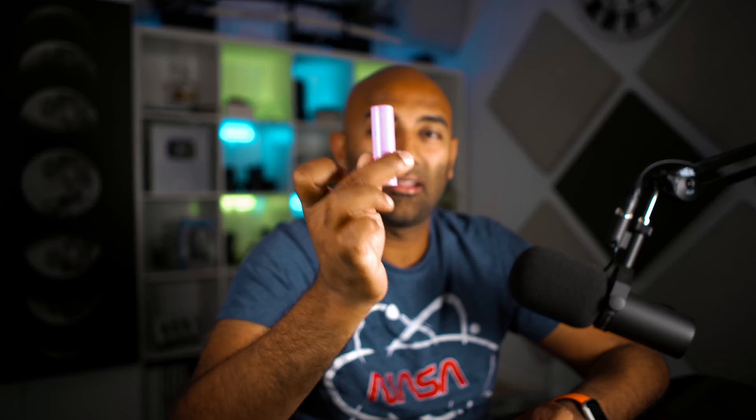Current Teslas, like the Model S, X, and 3, have been built of batteries that look kind of like this. This is an 18650 cell — a cylindrical cell — and a Tesla battery pack is built of thousands of these. In the case of the Model 3, they're 2170, a little bit bigger, but again cylindrical.